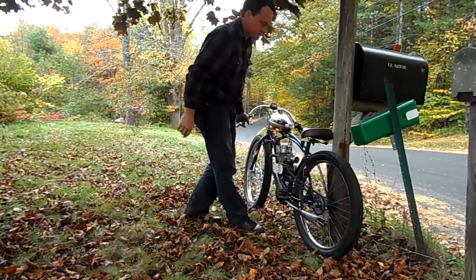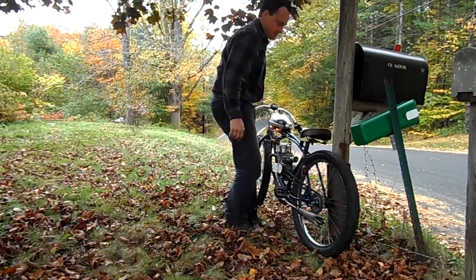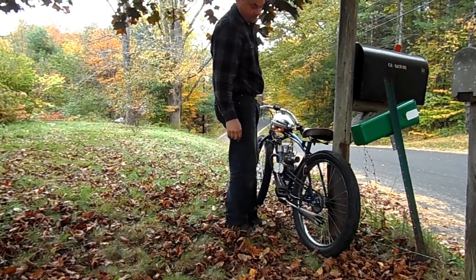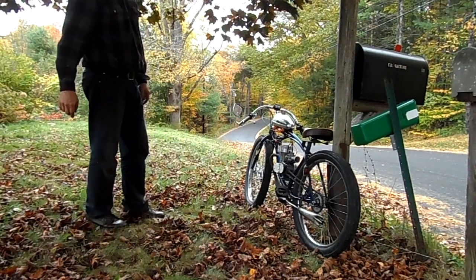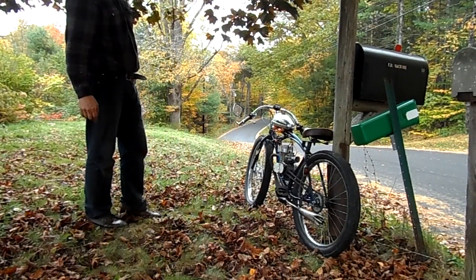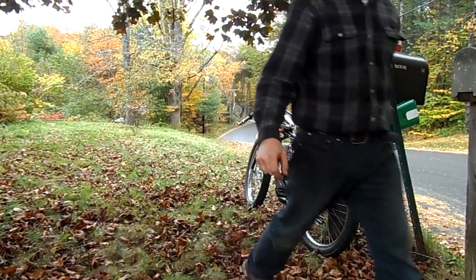Well, I couldn't spin the tire. Oh well. It is 32-tooth sprockets, so — oh well. It's pretty fast. I'm pretty happy.